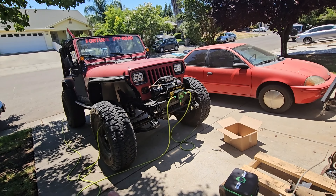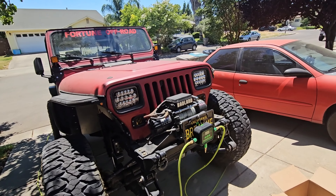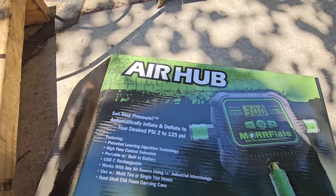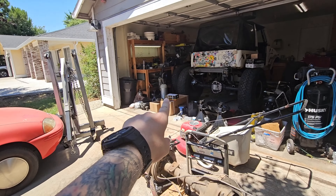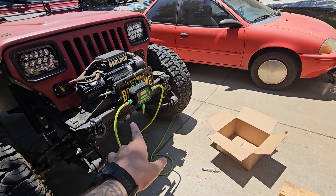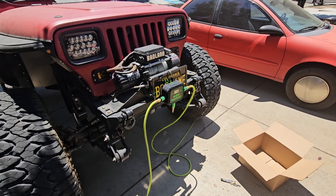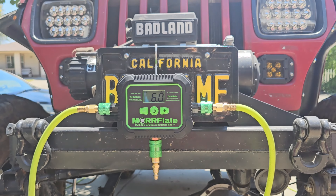We'll see how accurate it is here in a minute. I don't really have a way to test it other than putting my valve stem puller gauge on there and seeing how close we get. One of the first questions I asked Morfleet was whether the gauge is accurate below 10 PSI. It shows going down to 2 PSI — right on the box it says desired PSI range is 2 to 125 PSI. I'm going to have to figure out if I can use my air tank with this, because combining a tank that puts out 150 PSI with something that automatically shuts off at your desired PSI — I think that would be the ultimate setup.